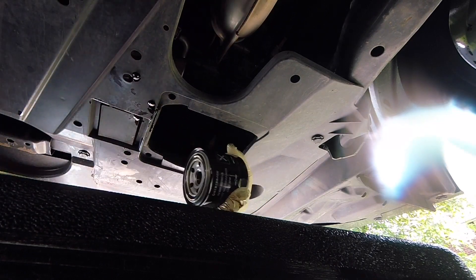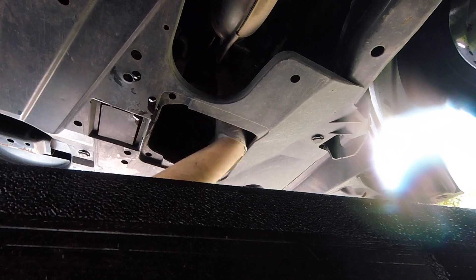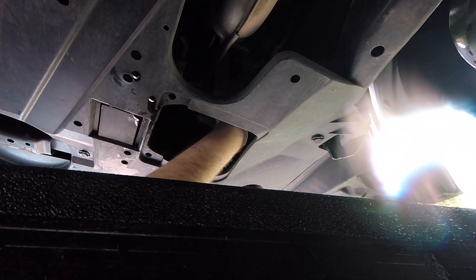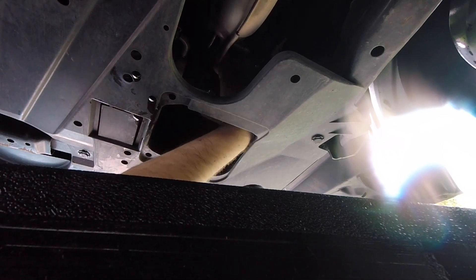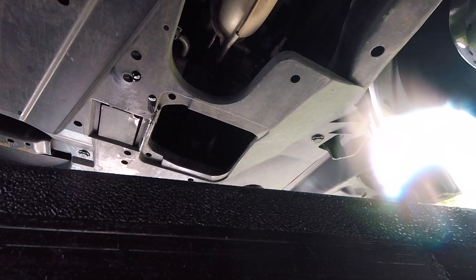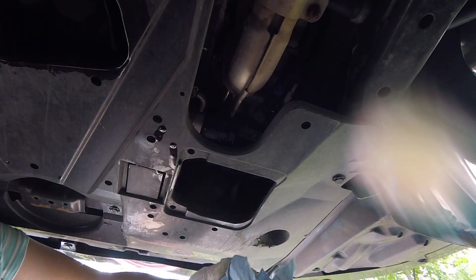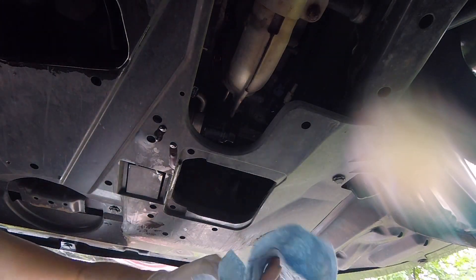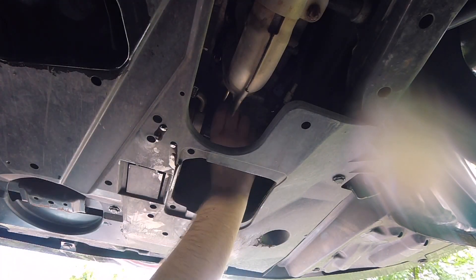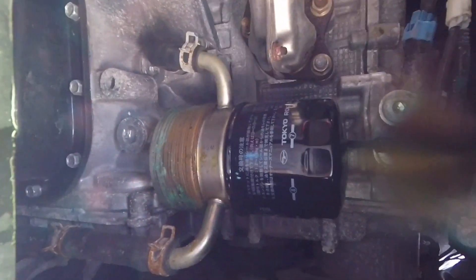Let's go ahead and reinstall it — it goes in sideways like this, it's not straight up and down. You kind of just have to do it by feel; you can kind of see what you're doing but it is a little bit difficult. Once it starts to grab, once the gasket starts to grab, it says on the oil filter to turn it three quarters of a turn — but basically just get it as tight as you can by hand. I went ahead and pulled my glove off and wiped off my hand because it was covered in oil, and I also wiped off the filter so your hand doesn't slip on it. Just get it as tight as you can by hand. That looks like it's correctly installed.